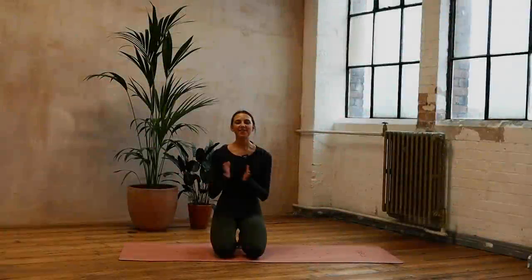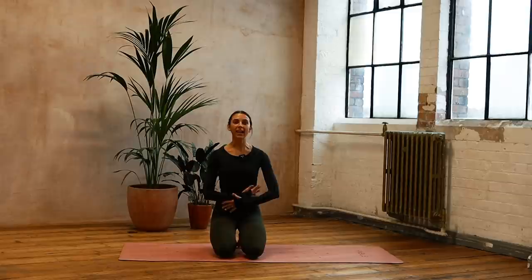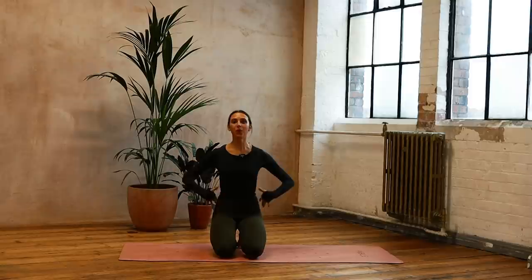Hi, I'm Lottie. Welcome to day 15 of your 24 days of Pilates challenge. I hope you're feeling good. Today we're going to do the Pilates sequence that's going to really get into your obliques and your waist — really great muscles to work for the core. Let's get started.